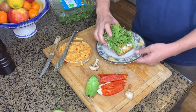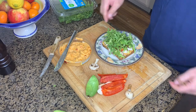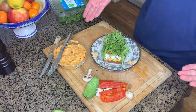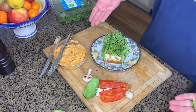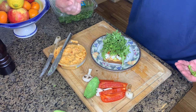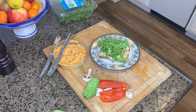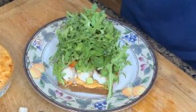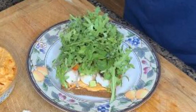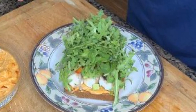I make mine open-faced, but you can close it up and make a traditional sandwich. Plate it up and you'll love it — it's a really refreshing, fresh dish. The layers are hummus, sunflower seeds, mushrooms, bell peppers, and avocado. If you enjoyed this, make sure to click the like button and subscribe for future posts!